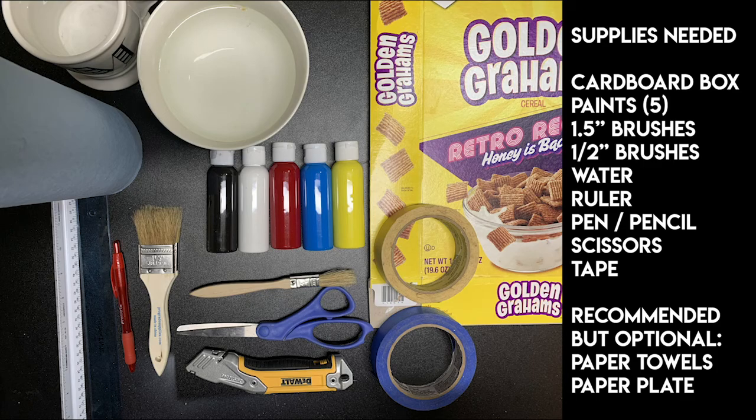You're going to need a cardboard box, your paint kit from the stagecraft paint kit — that's got the five tubes of paint: black, white, red, blue, and yellow. You'll need both your one-and-a-half inch brushes, both your half-inch brushes, water to rinse, a ruler, a pen or pencil, scissors, and tape — either painters tape, blue tape, or regular masking tape. Clear tape will work in a pinch but isn't optimal. You might also need paper towels to clean up, because this paint will stain, and a paper plate to mix paint later.